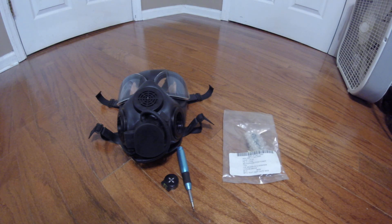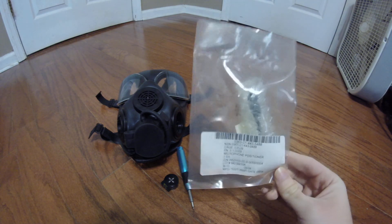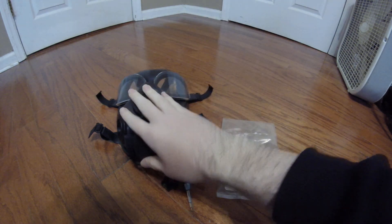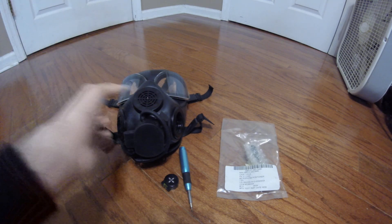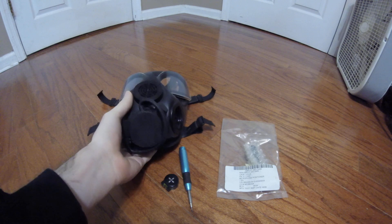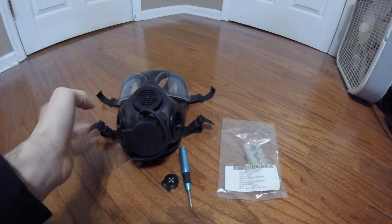Hey everyone, DukeNugget3D here with another video for you guys. Today I'm not doing another mask review — I'm just going to do another casual sort of 'I have this thing and I'm going to talk about it' review. Today I'm going to be unwrapping and installing a microphone positioner inside my M45 Land Warrior mask. The M45, as I mentioned in my M45 review, is capable of microphone connections and mine was missing the microphone positioner and microphone.